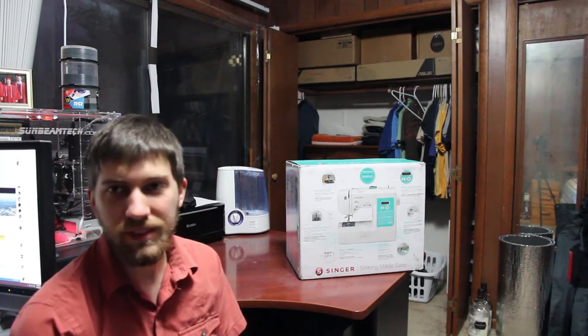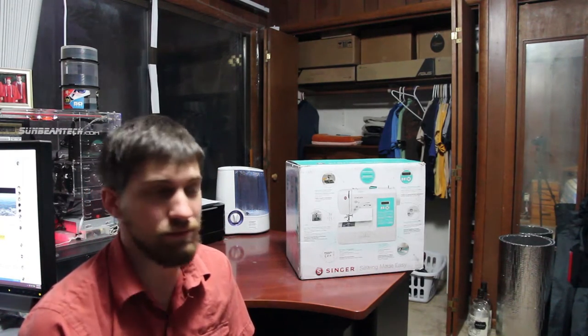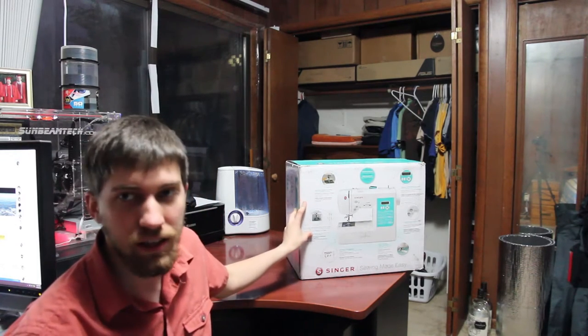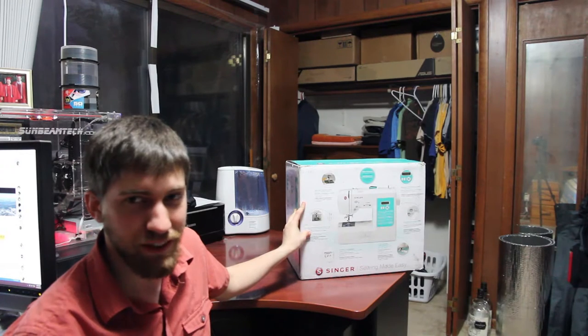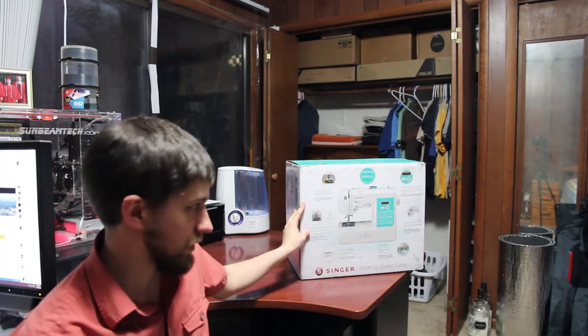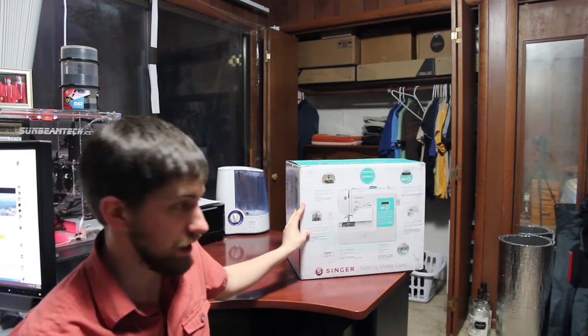What's up guys, I haven't made a video in a while, but as you can see by the title, I'm going to be unboxing this Singer sewing machine. I know it's a really weird thing to unbox and a weird thing to be on my tech channel. I guess it's kind of somewhat tech related.